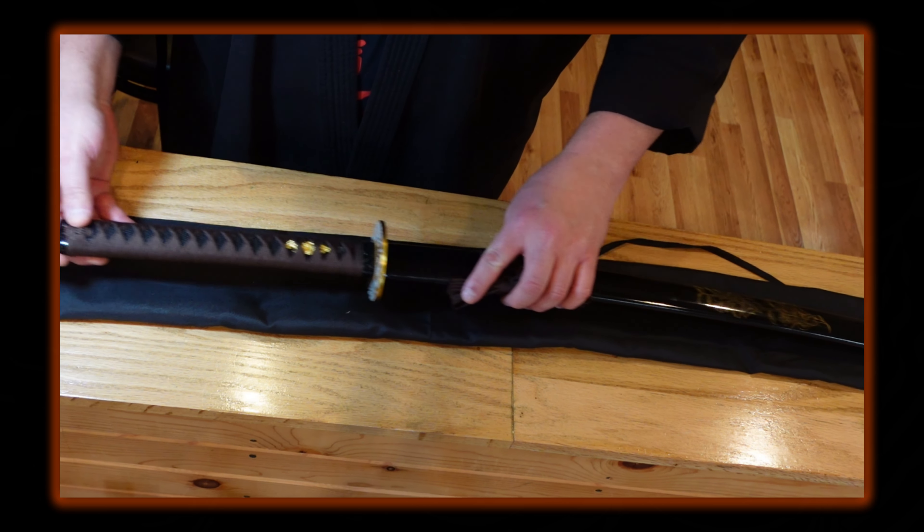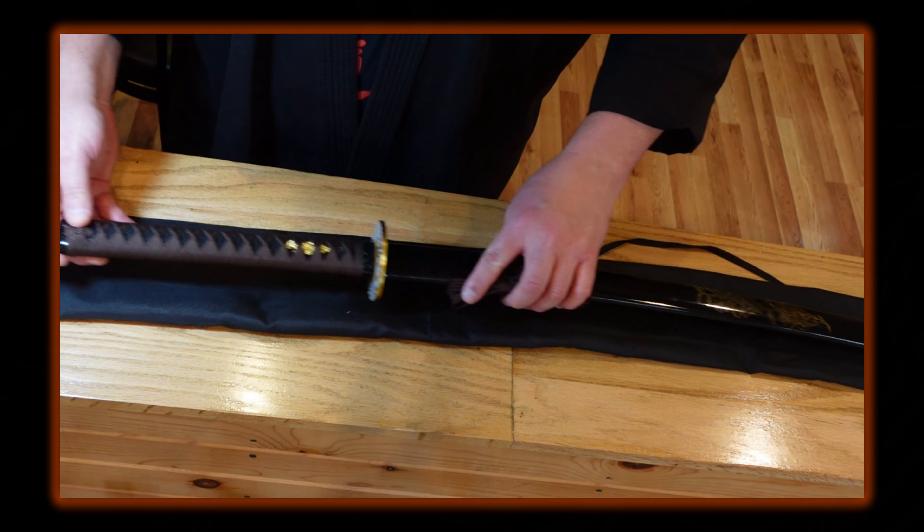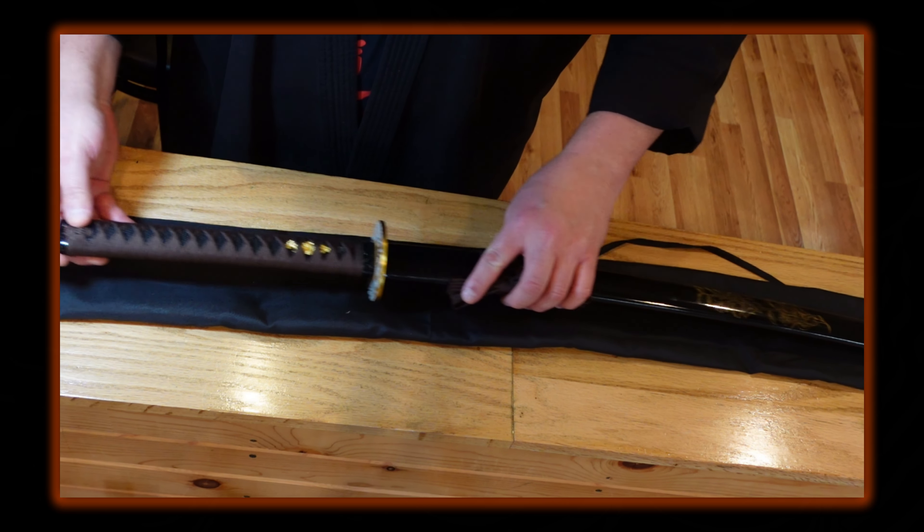That's a quick overview and review on this brown and gold sword. I'll put a link in the description below if you want to check out their store and shop around. They do not sponsor this channel in any way — this was a personal purchase of mine. Thanks for watching everybody; make sure you like and subscribe to the channel to get more free videos like this. Take care and have a great day!